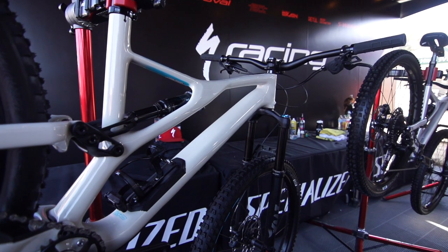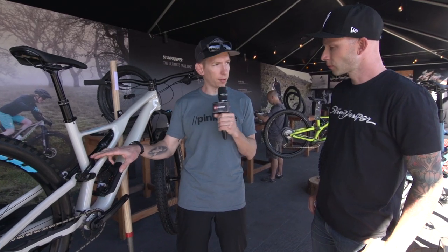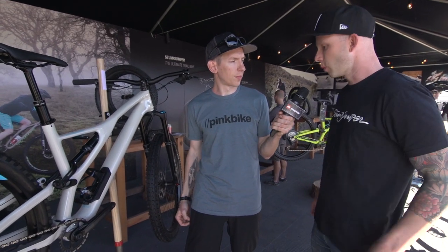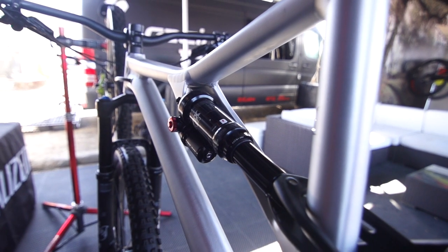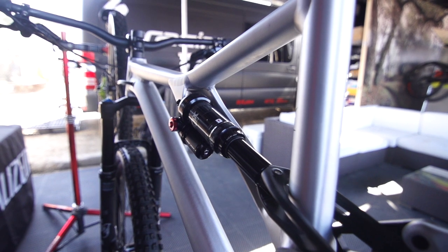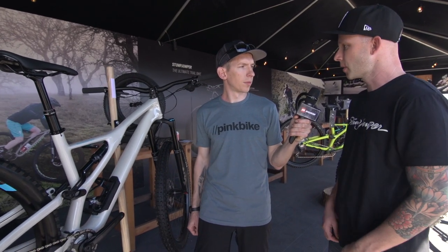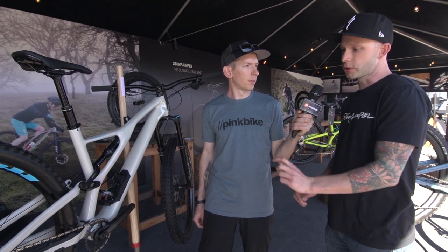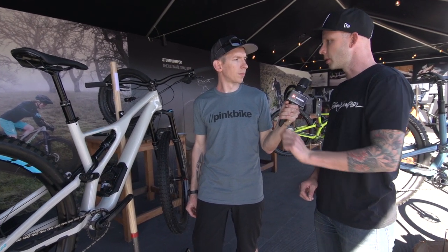The shock looks similar but it's actually different — it's no longer proprietary. You can put any shock that you'd like on there. And you also got a little flip chip. We still tune the shocks to our bikes, but we wanted to go to a standard eye-to-eye and stroke metric shock on all these bikes so folks can put in whatever shock they'd like. We also have a nice steel flip chip in there — pretty unique — giving you a six millimeter bottom bracket adjustment and a half a degree head tube angle adjustment.